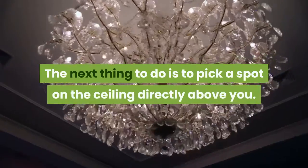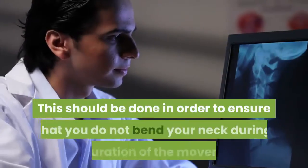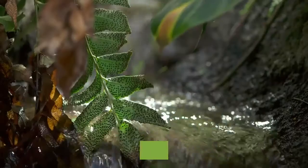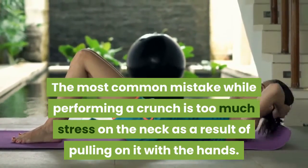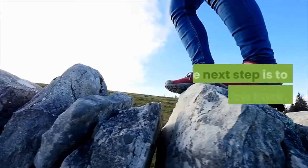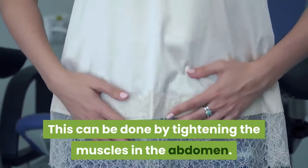Pick a spot on the ceiling directly above you. This should be done in order to ensure that you do not bend your neck during the duration of the movement. Do not take your eyes off this spot. The most common mistake while performing a crunch is too much stress on the neck as a result of pulling on it with the hands. The next step is to stabilize the low back. This can be done by tightening the muscles in the abdomen.